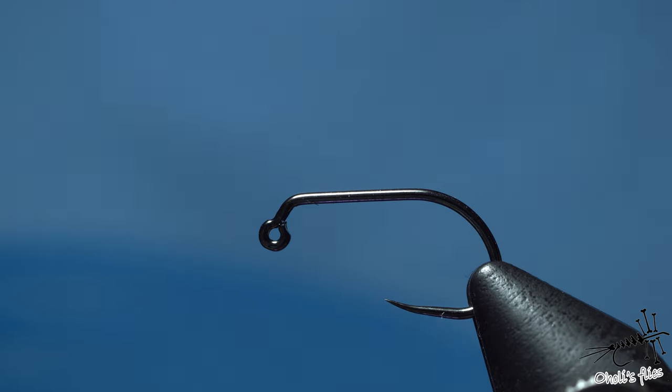Hello everyone! In tonight's video I'm going to tie a fly. It's just a simple fly, it's new, but I want to show you a couple of tricks.